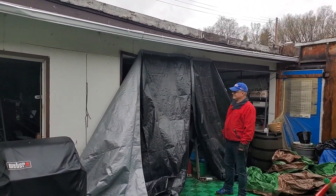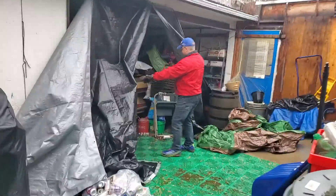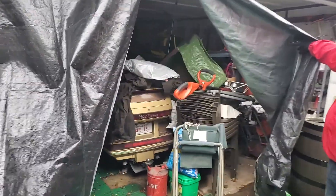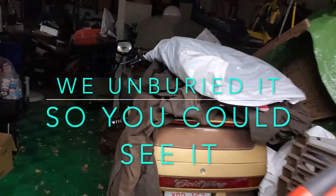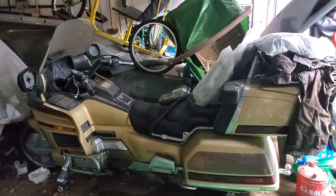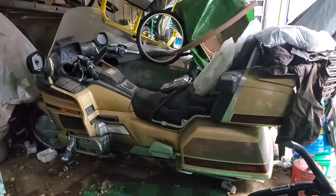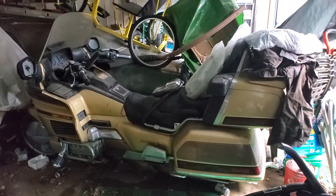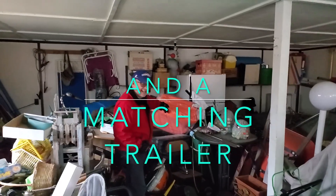So now you see what I mean about it being like a barn. All right, Heath, open up. And there it is. Let's move back a bit. My project bike is going to be a 1991 Goldwing SE Anniversary Edition. And somewhere under all of that is a matching trailer. So we have some work to do ahead of us.